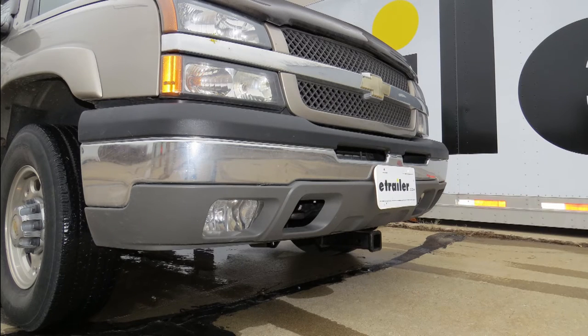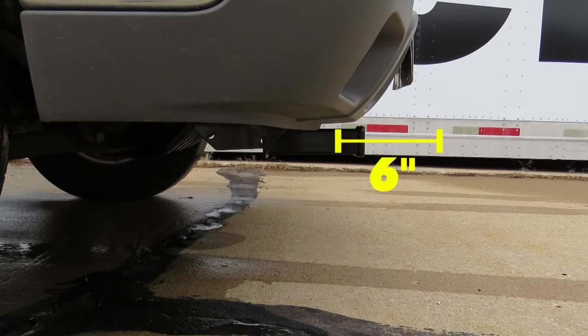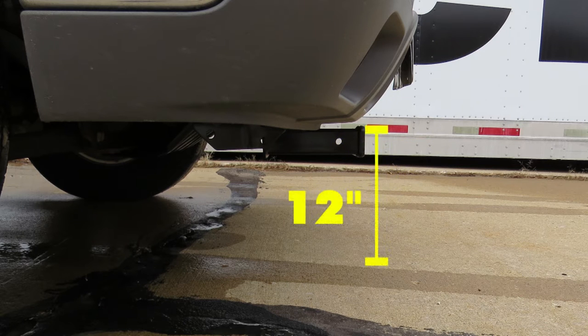Next we'll give you a couple of measurements to assist with selecting accessories for your new hitch, such as a snow plow, front mounted cargo carrier, or a winch. From the center of the hitch pin hole to the front edge of our bumper is 6 inches. From the top of the receiver tube opening to the ground is 12 inches.